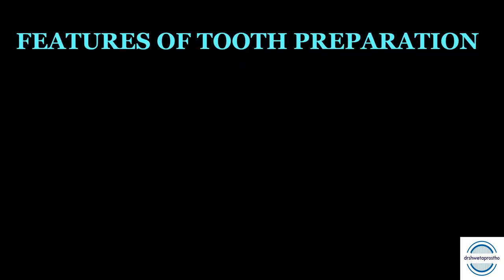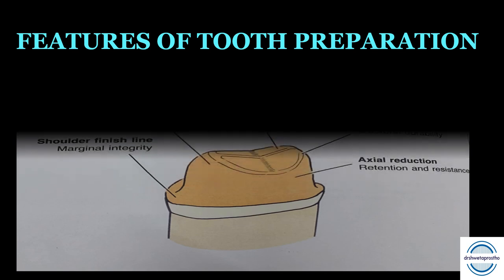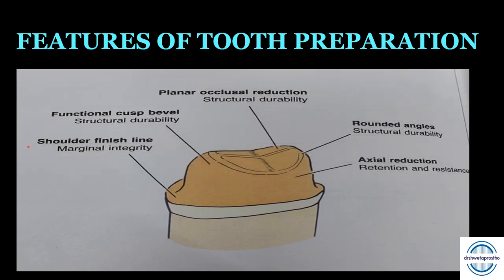Features of the posterior tooth preparation: The shoulder finish line throughout provides marginal integrity. Axial reduction with minimal taper provides retention and resistance form. Rounded angles created with the finishing bur give structural durability. Planar occlusal reduction that follows the occlusal anatomy provides structural durability. The functional cusp bevel on the functional cusps also provides structural durability.